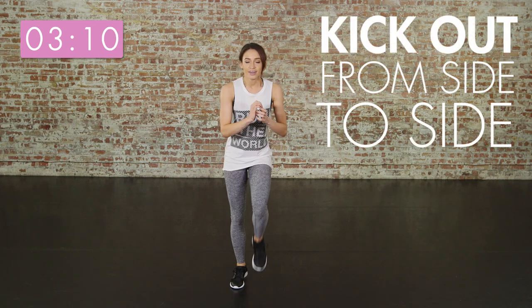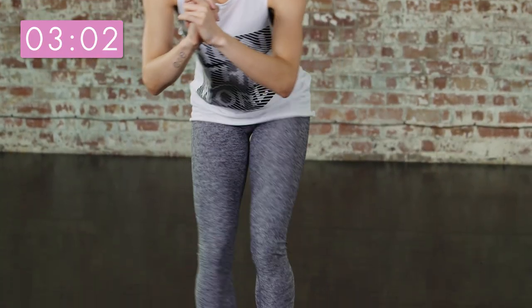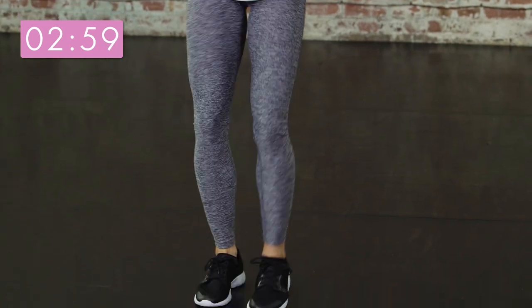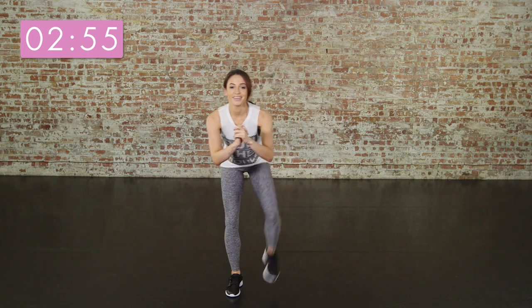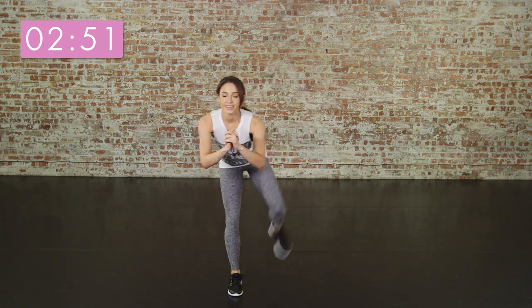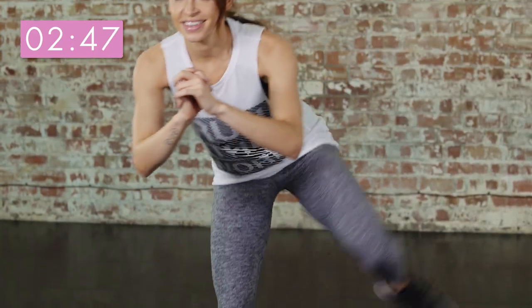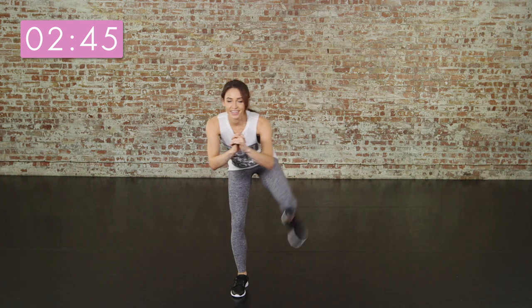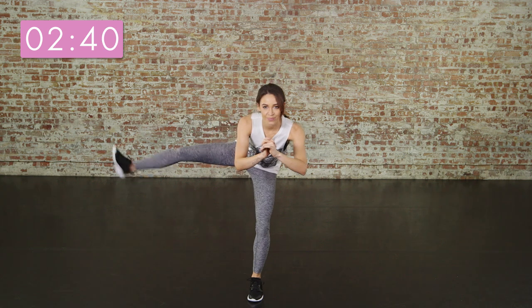Now we're going to do some alternate leg kicks. You are definitely going to feel the burn in your bum if you're doing these right — this will help tone your bum and your legs. It's really important that you keep your knees slightly bent and that you control the leg as it goes out and comes back in. If you need to hold your hands together like I am for stability, then do that, or if you need to use a wall for balance, you can do that as well.